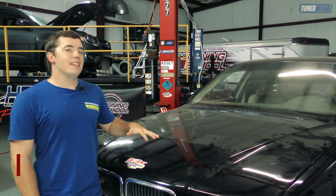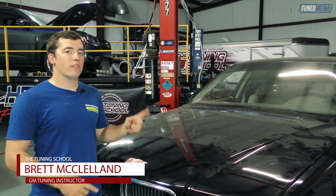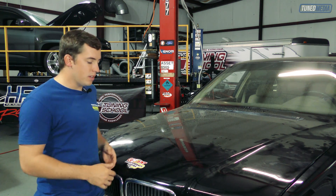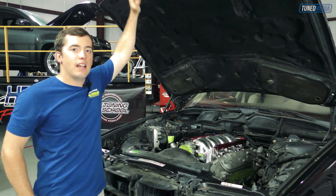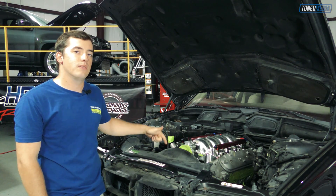Now, as you guys may have noticed, this isn't exactly a GM vehicle. However, we just got this back from our friends at Current Performance Wiring. This is actually our latest project — our friends at Current Performance Wiring went ahead and stabbed in this LS1 and a 4L60 into this 1995 BMW 750IL.